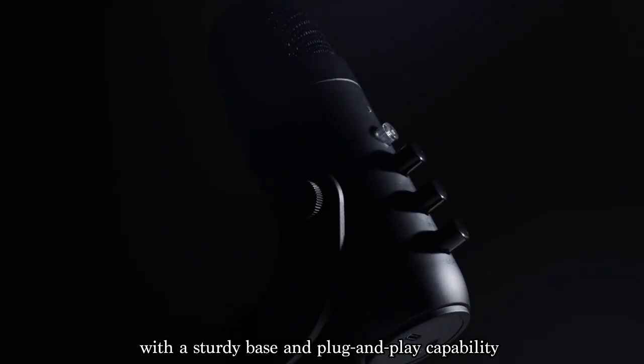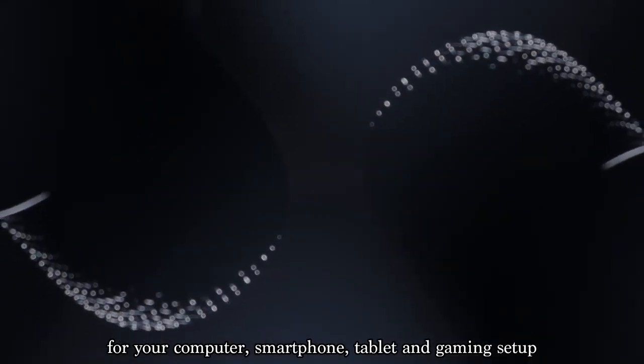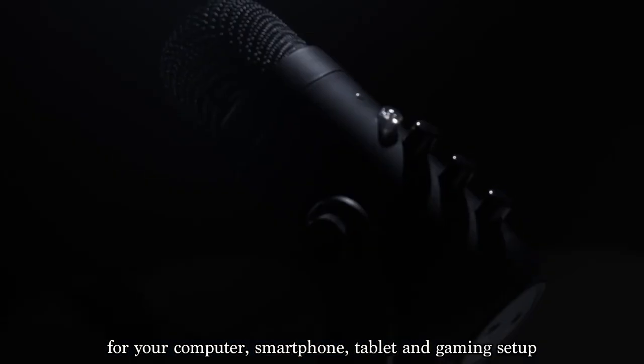You're winning this round with the ZealSound K66, a professional condenser microphone with a sturdy base and plug-and-play capability for your computer, smartphone, tablet, and gaming setup.